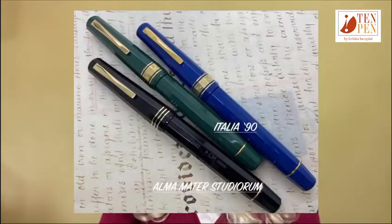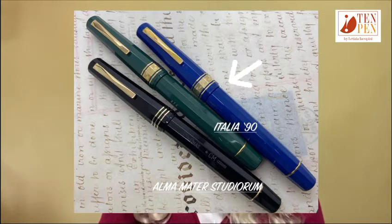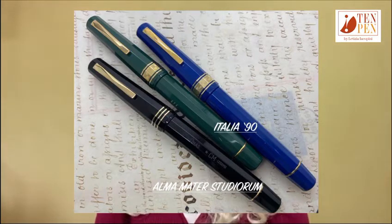These nibs had a fair amount of flexibility, but they were not really as flexible as the vintage ones. However, there are three limited editions which Omas introduced in the 1990s that are extremely fascinating, because their nibs are somewhat different. They have the same geometry but a different engraving, and they are extremely flexible. These are the Alma Mater, dedicated to the University of Bologna, and the two Italia 1990 limited editions — the blue one and the green one. On these three models, there are 14-carat nibs which are fantastic writers.